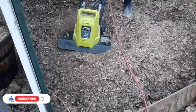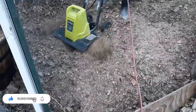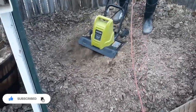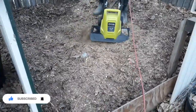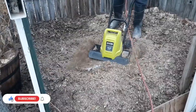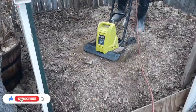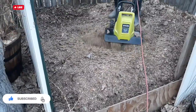We just kind of have it set up in the corner with some fence. We have a couple pieces of oddball fence on each side that holds the compost in, and then we just have a piece of wood in the front that holds the compost in.